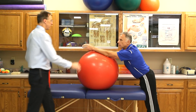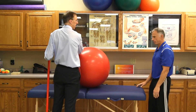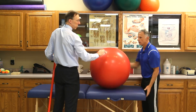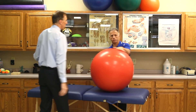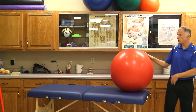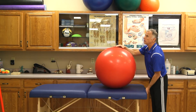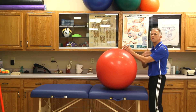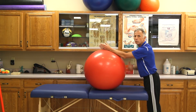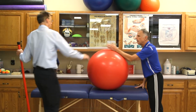You can actually work on internal and external rotation too — you can go like this and like this to work the shoulder going this way and that way, so you can get more directions. You can work abduction too, going off to the side. Typically I always start with flexion, because once flexion goes, the other ranges typically follow, so this is my go-to initial stretch.